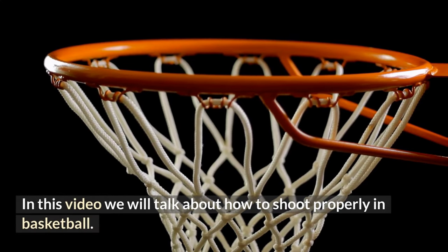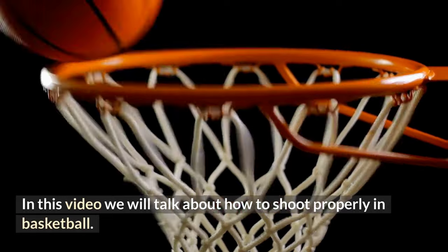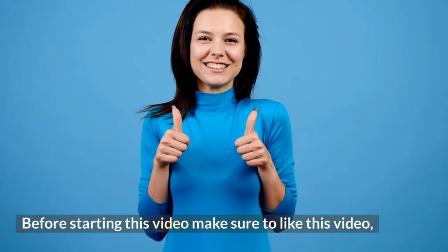In this video, we will talk about how to shoot properly in basketball.